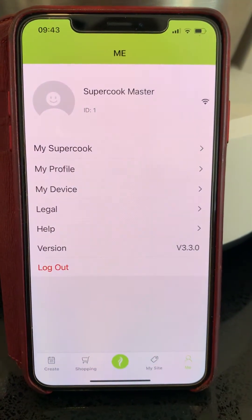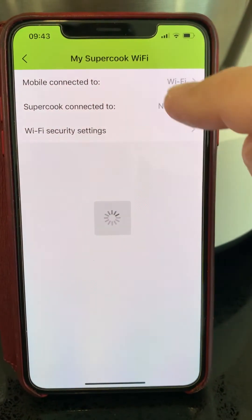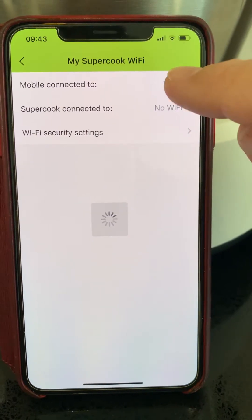Go to Me. Go to My Supercook. Mobile connected to Wi-Fi, which is your own Wi-Fi.